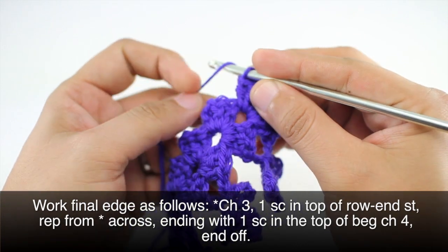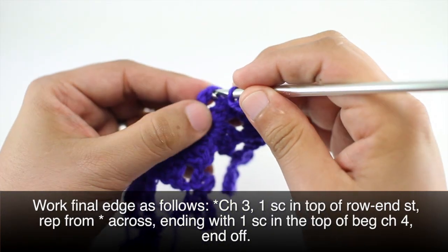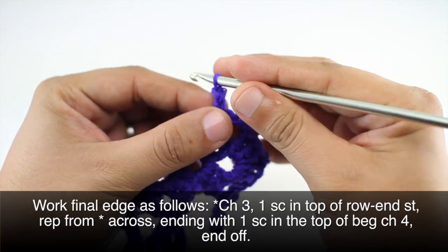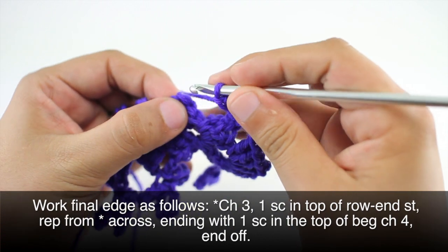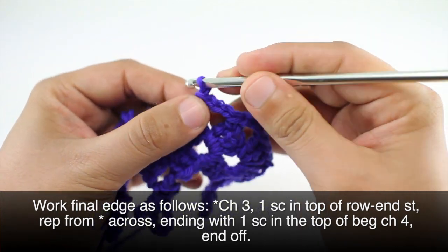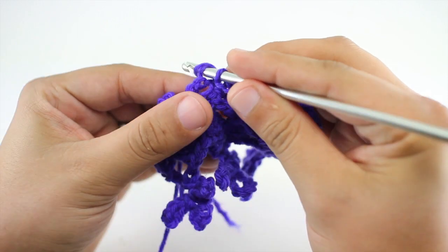Then we're going to attach some chaining along the edge to make it easier to sew on to our fabric later. We'll begin by chaining three and then do a single crochet into the edge stitch at the top of our panel. Continue chaining three and single crocheting into the edge stitch all the way across until we finish with a single crochet into our last edge stitch. And that's how you crochet the trefoil edge stitch.